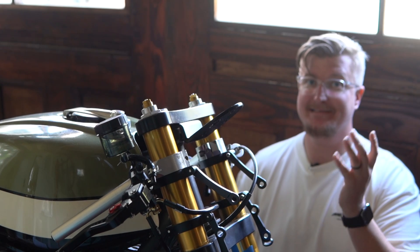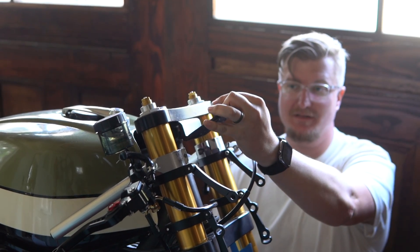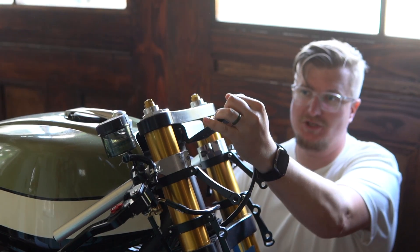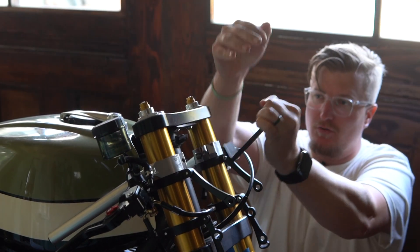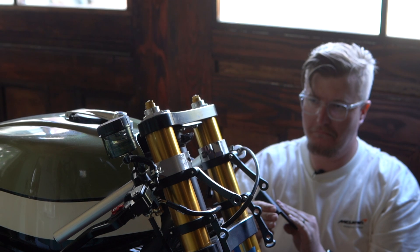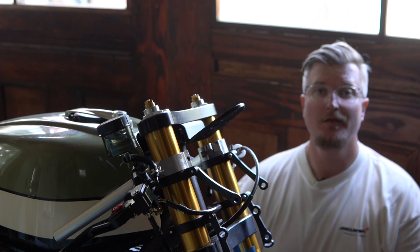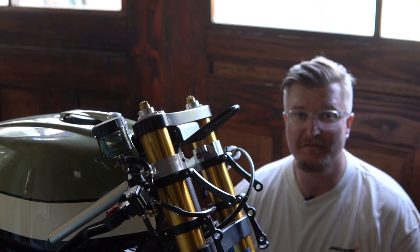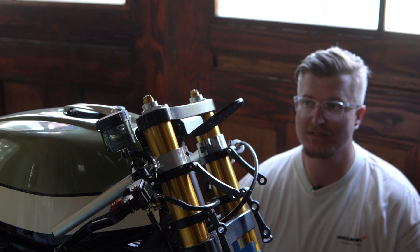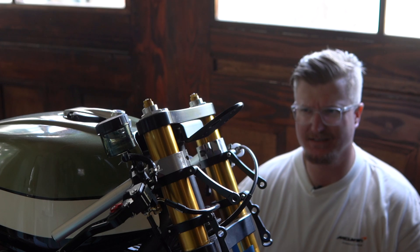This is the 50% infill — it's a slightly different design than the last one but should be stronger. I don't know, I feel like that was too easy. Let's try the 100% infill. This is the 100% infill — the heaviest one. I expected 50% to be pretty strong but it felt like it failed pretty easily.